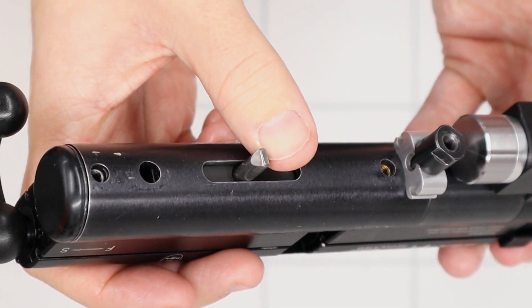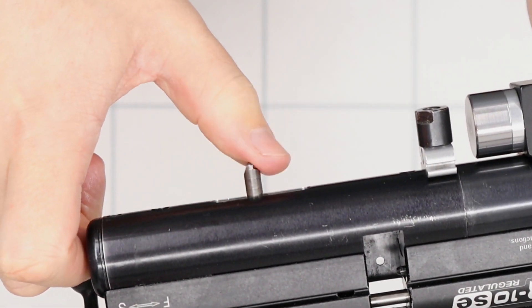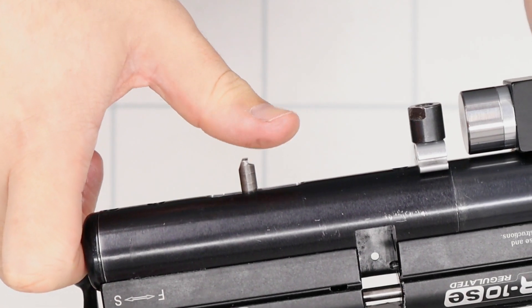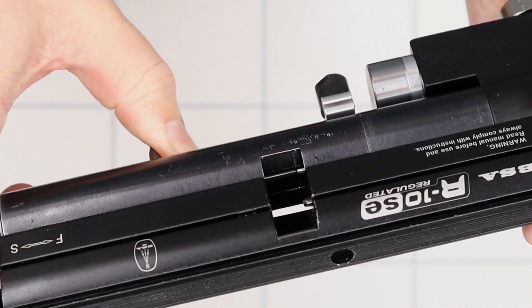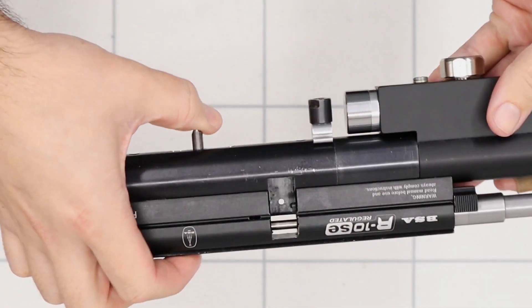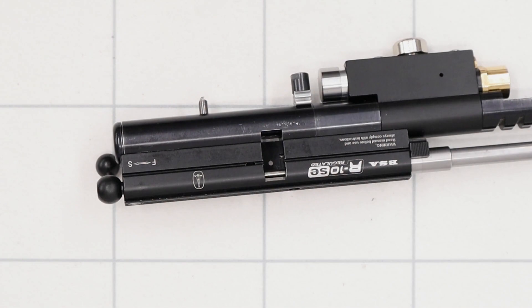So this is the cocking mechanism for the hammer and as this comes back the trigger sear latches onto it and arrests it back, then obviously when you fire the rifle and pull the trigger this flies forward and the hammer which is in there hits the valve. When we polish this we make it nice and smooth so that it runs on the sear very nicely. If it's rough it will obviously be rough on the sear, and the smoother you can get everything to run across each other the better it's going to feel.